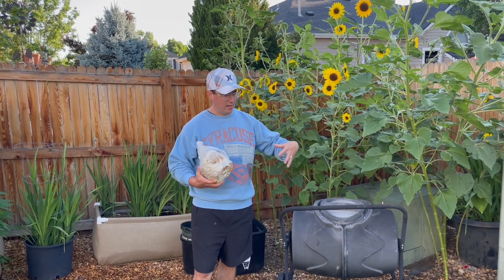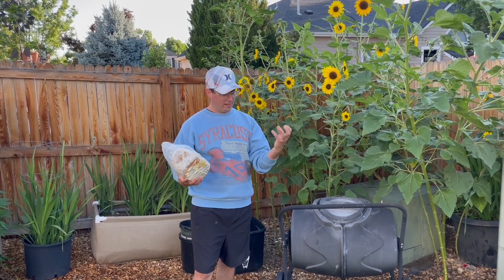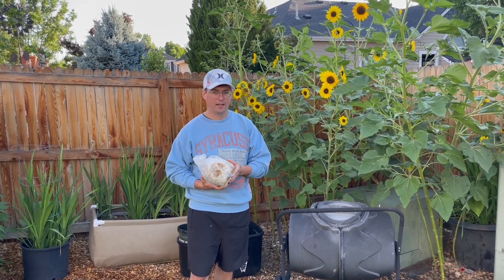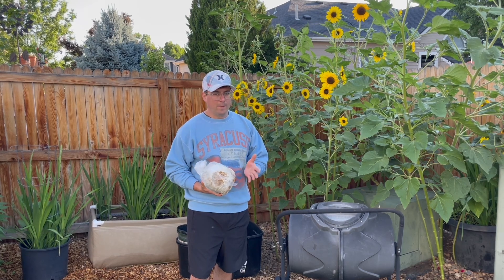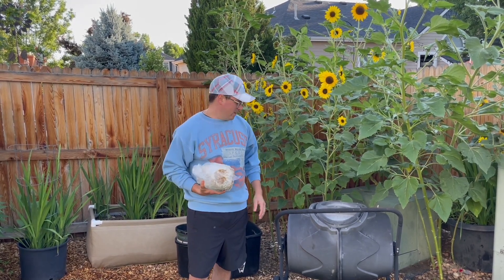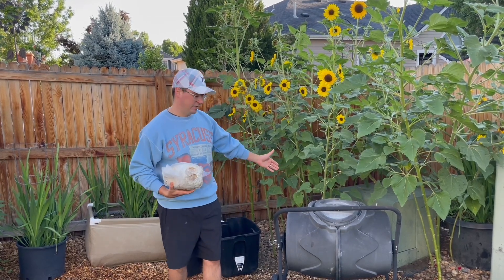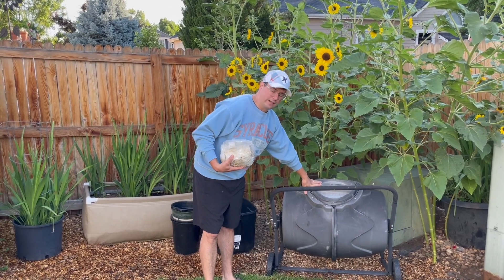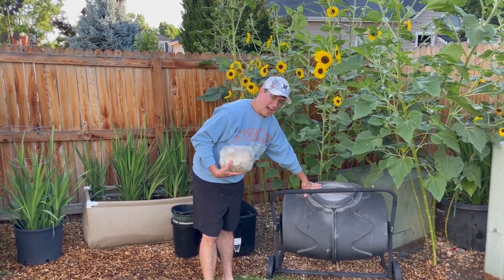You can either create a huge pile and let the internal core break down the mycelium and the rest of the remaining substrate, or what I found to be a really powerful tool in mushroom farming are these nice composting bins. This one here we've had for four years now and I highly recommend it.